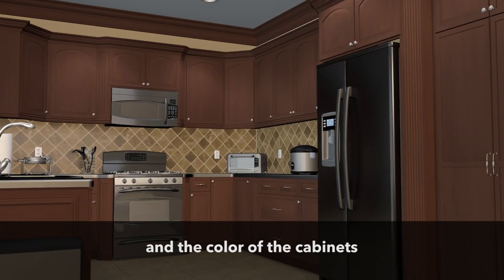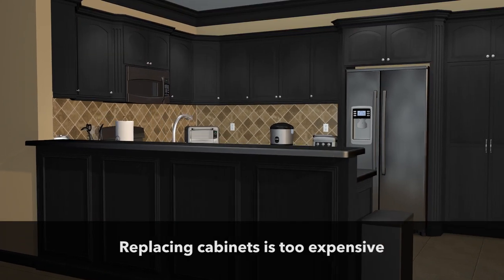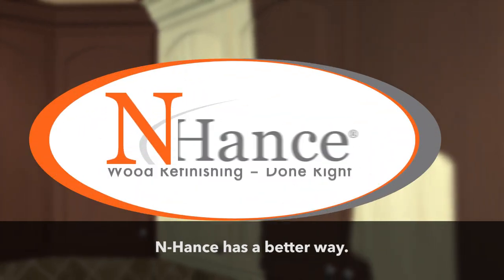You want your dream kitchen, and the color of the cabinets makes or breaks the room. Replacing cabinets is too expensive, but what about painting? Think again. Enhance has a better way.